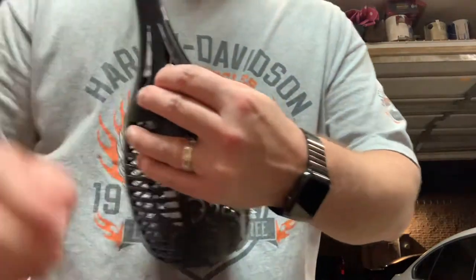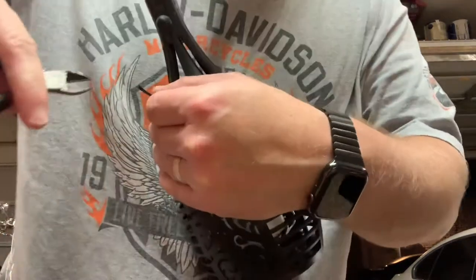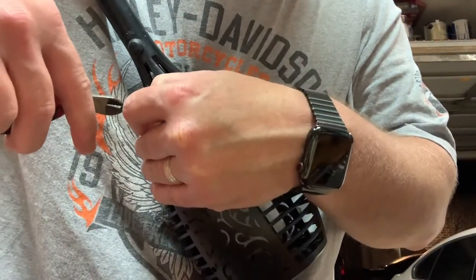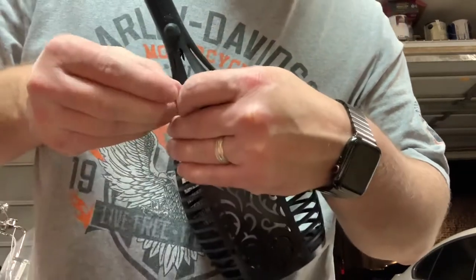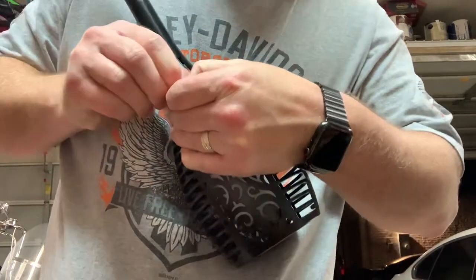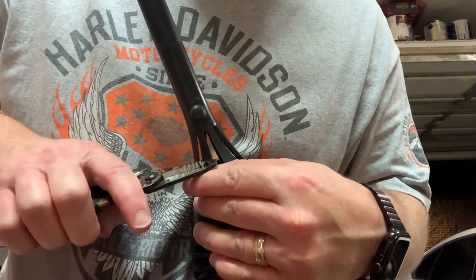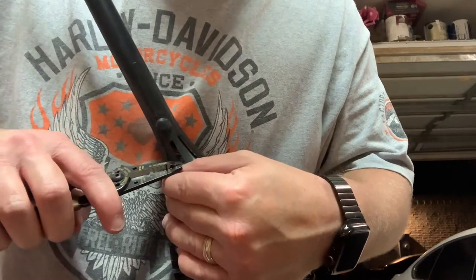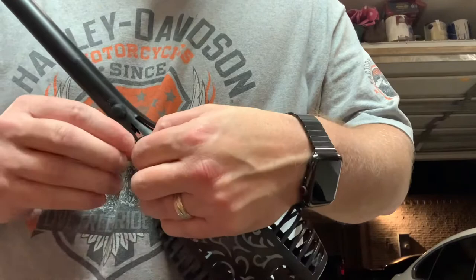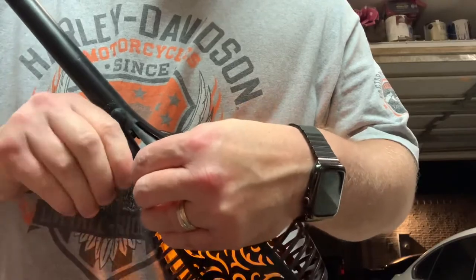I use a little pair of dykes to separate these two wires, then some wire strippers to strip these two, and then connect them together. You're just bypassing the switch — basically you've completed the circuit.